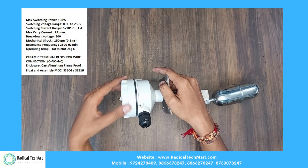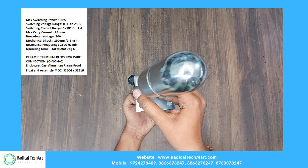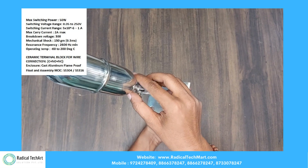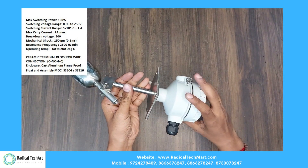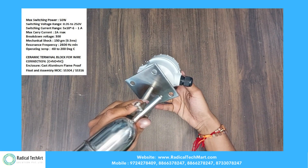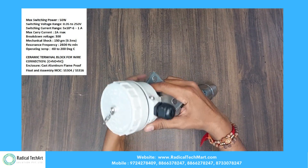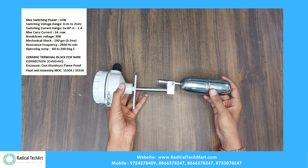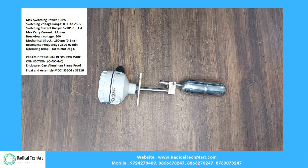But what about high levels? This type can be used to indicate both high and low levels, on which you can further control the on/off of the pump through our level controller. The link for the same can be seen in the top right corner.